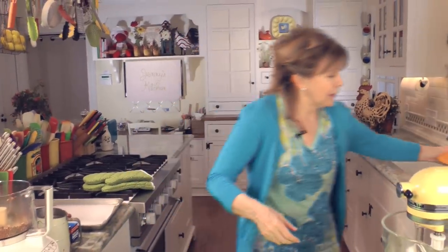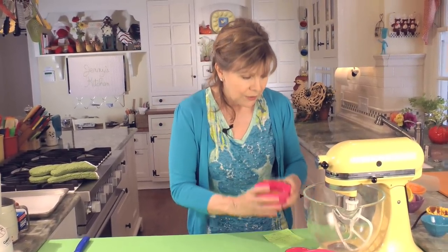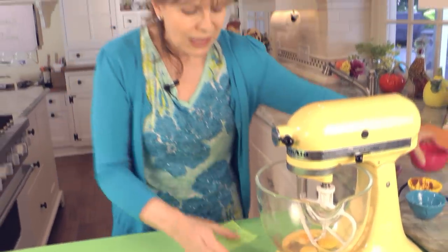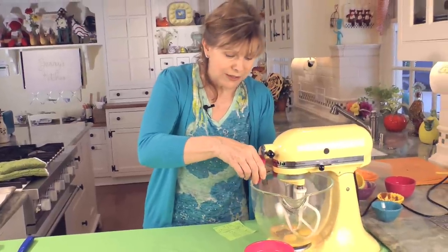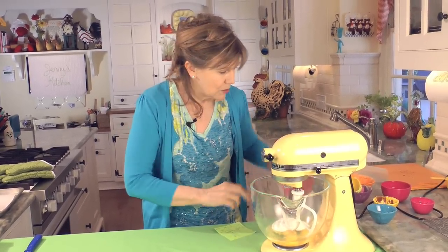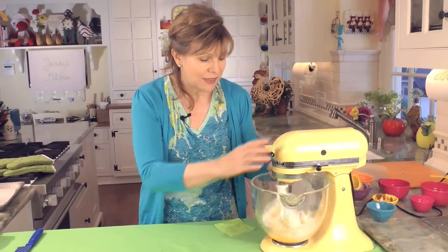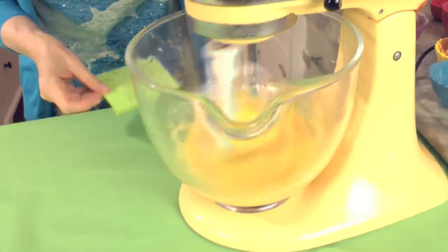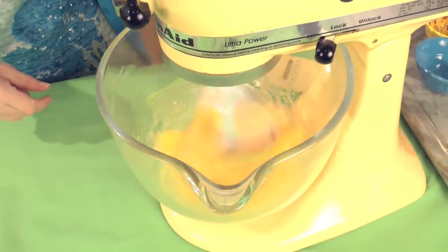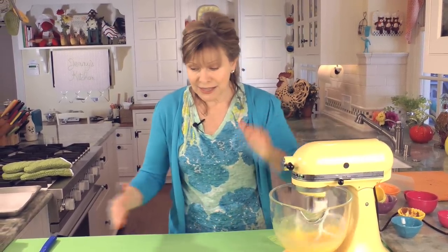Now we're going to do the wet ingredients. The wet ingredients go into a mixer — you can mix by hand or with a stand mixer like this. We're going to put in three eggs, three tablespoons of oil. I use canola oil, but you can use the oil of your choice. Three quarters of a cup of sugar and one teaspoon of vanilla. We're going to mix this for about five minutes until it's nice and thick at about a medium-high speed. Then we'll add the dry ingredients and shape the dough.